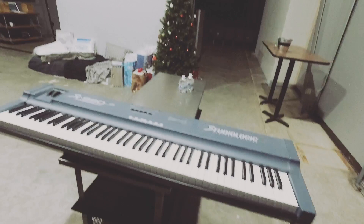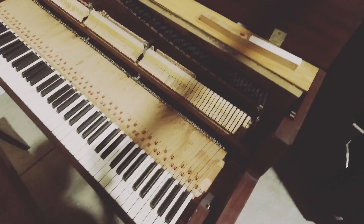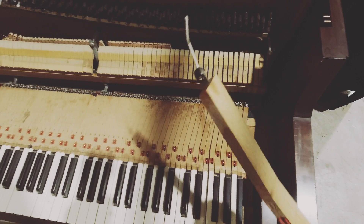That is an old Wurlitzer spinet and we are going to disassemble it over the next week or two. We're going to paint it, put a keyboard inside, and show you piece by piece what we're going to do. First I'm going to take these keys off — I'll have to unhook these little pieces right here and the keys come right off. You just reach in and pop these off, but they're really, really tight.